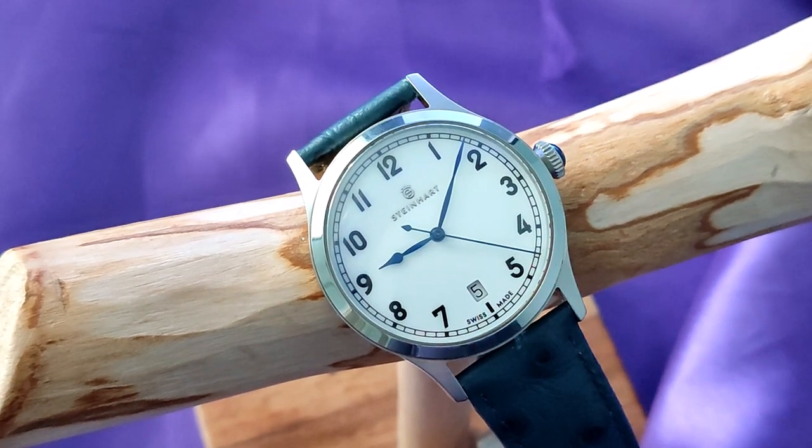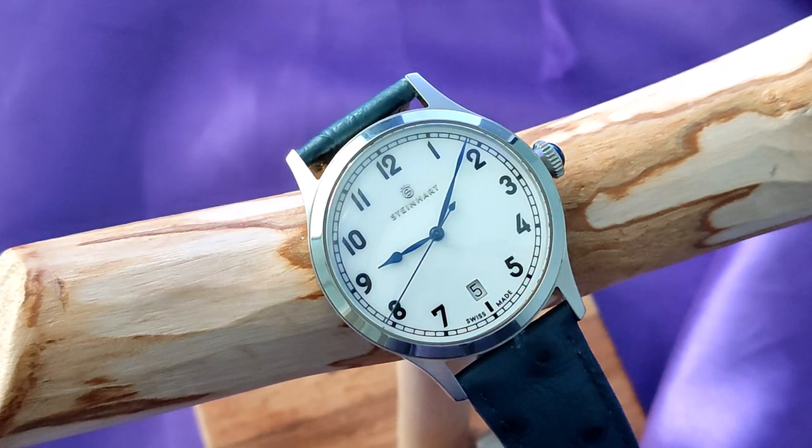Good morning, watch nerds. I'll start off by telling you this watch is no longer available. However, if you're like me, you buy most of your watches used and you want to watch some reviews on them. As a matter of interest, there is only one other proper review of this watch on YouTube, so you may want to put up with me for the next 10 minutes.